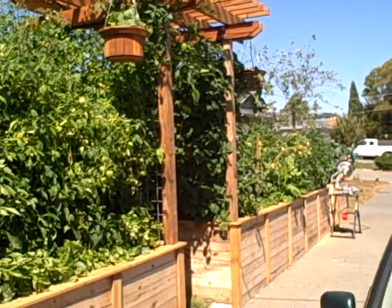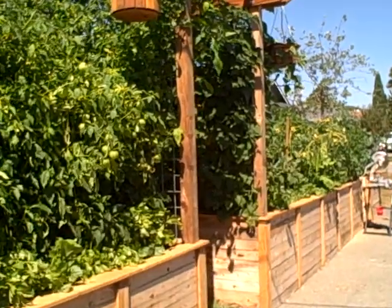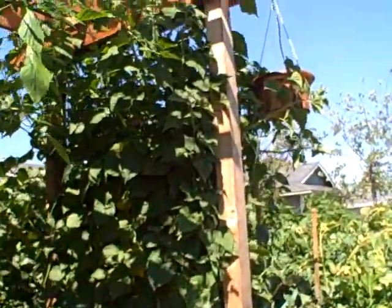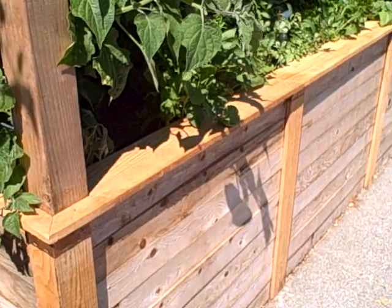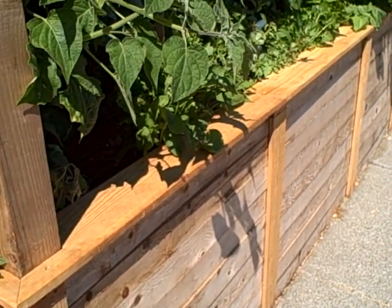This is John Kohler with Growing Your Greens and the garden update for today. We've got some major progress done. The plants have been growing on their own, and it's almost grown up the arbor here. We finally got the edging on the beds, on the front bed anyway.